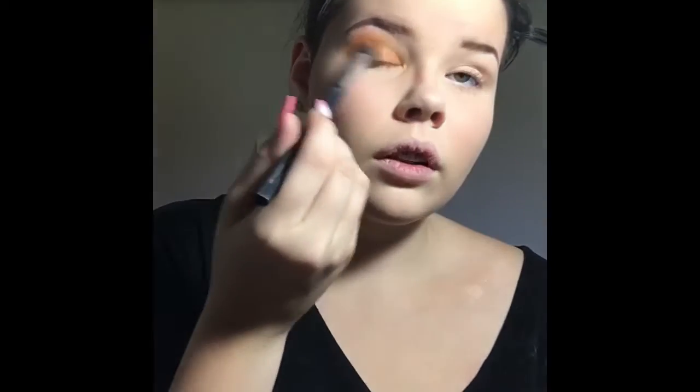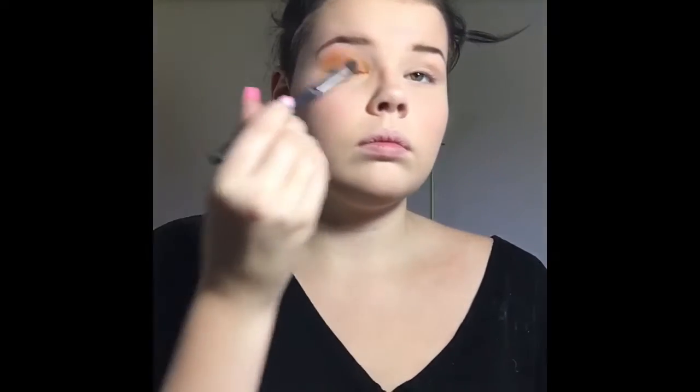This is actually a really simple eye look. It's very simple with eyeshadow — it's when you get more into the rest of it that it gets a little more complicated.